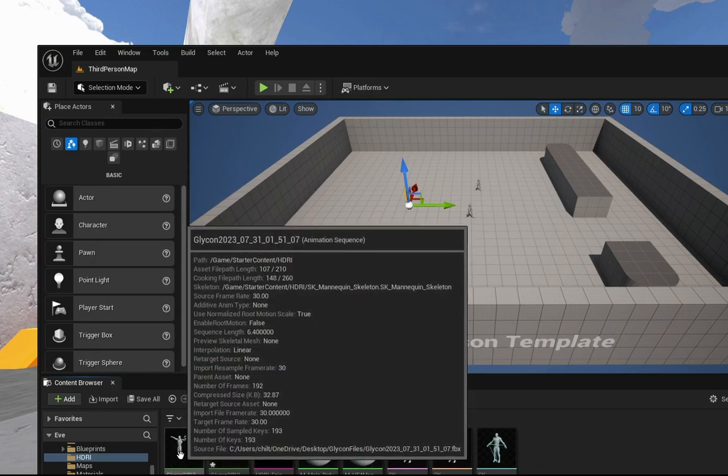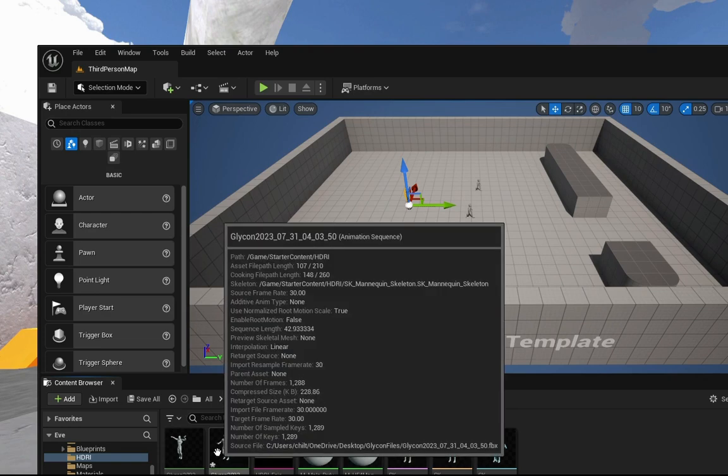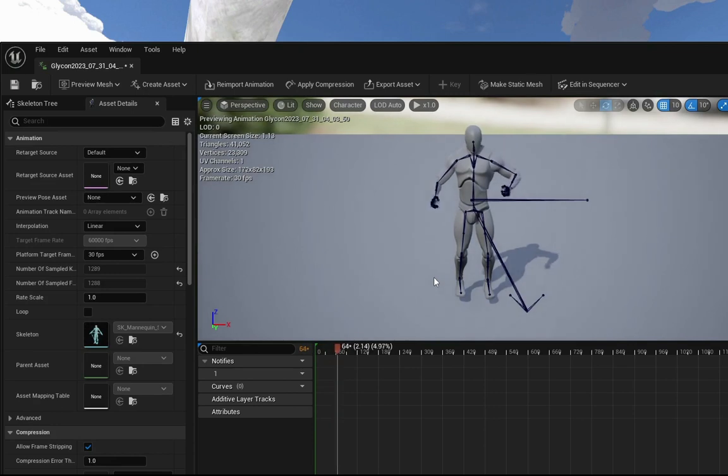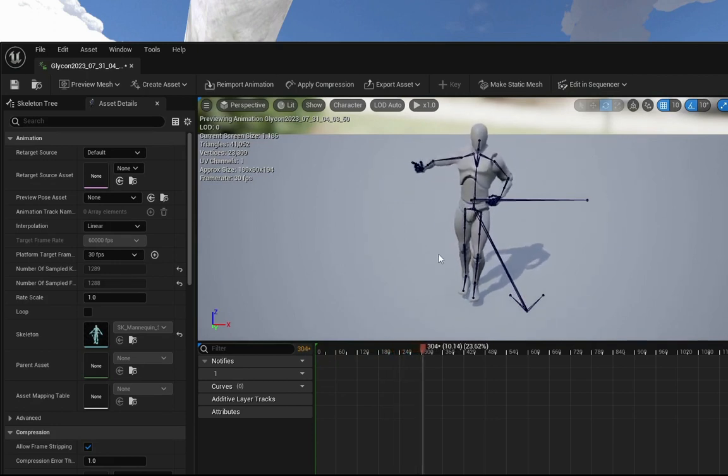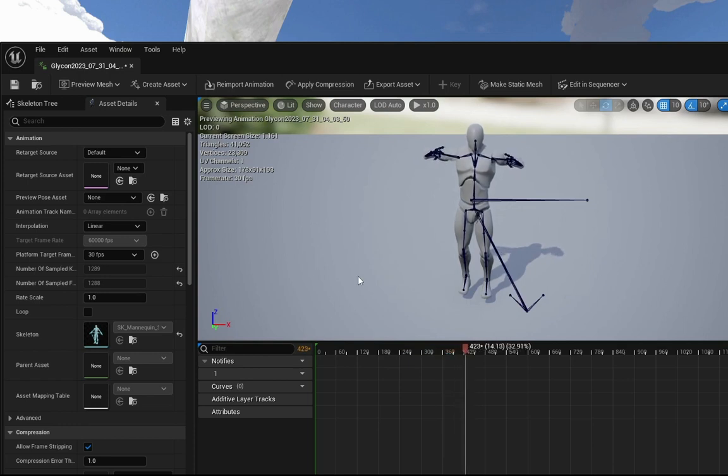And that's it. Here is our animation. As you can see, it's doing full body simulation. It's completely rigged the entire body and has applied all of this animation to the entire body. And so we have our entire animation right there.